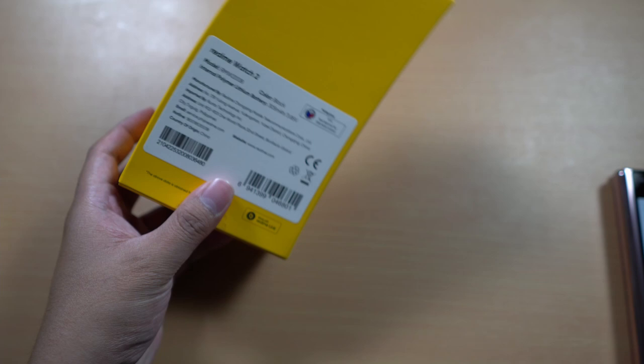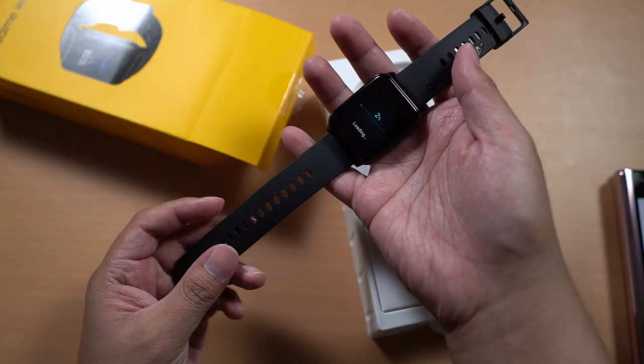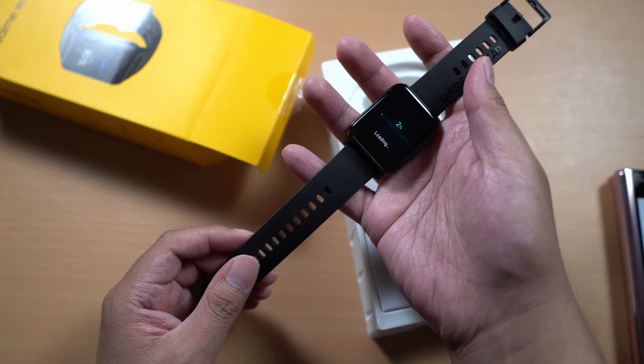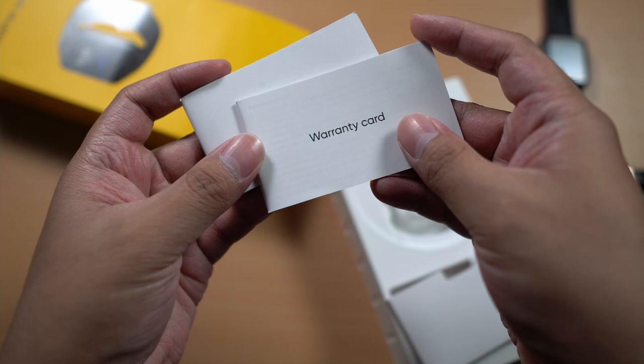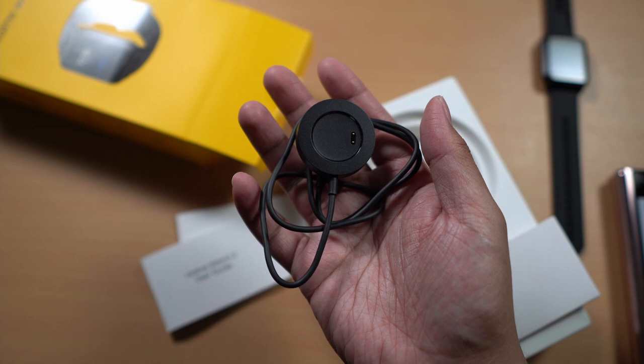As you can see at the back, this one works with the Realme Link application. Now time to unbox this watch. So of course we got here the watch. This one also comes with a warranty card and the user guide. And of course we got here the charger with two Pogo pins, so you can charge the Realme Watch 2.